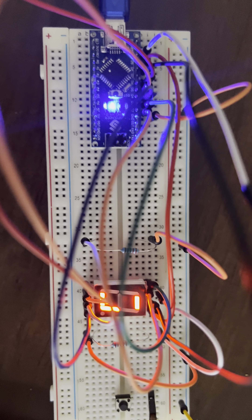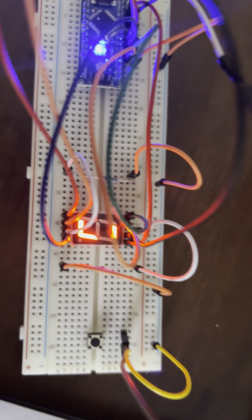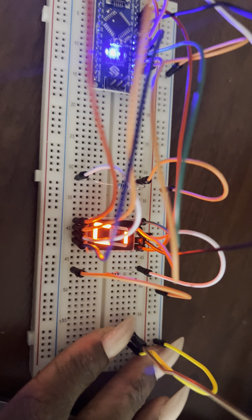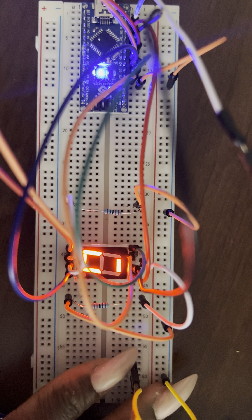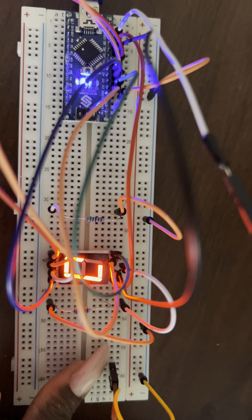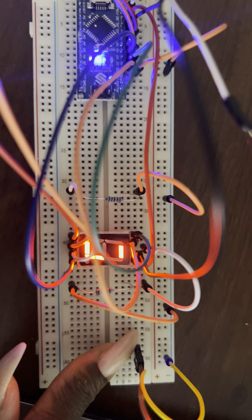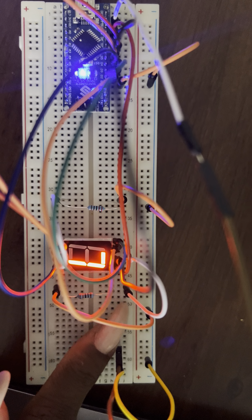Here's my setup for what I was trying to attempt. I'm not sure if the wires are loose or maybe I need more resistors, but the setup is correct and the code is working. I just cannot tell what number it's showing whenever I press a number because all of the segments are not working.